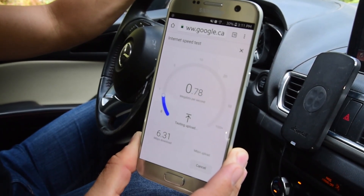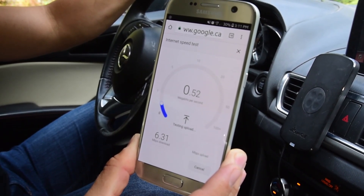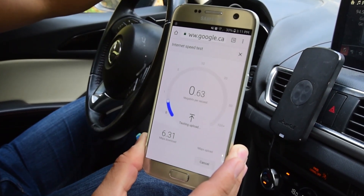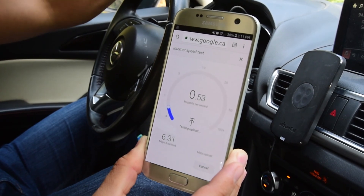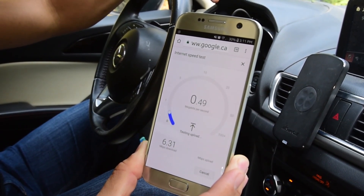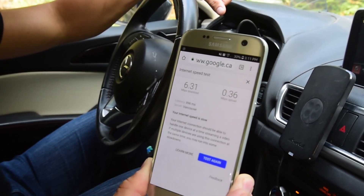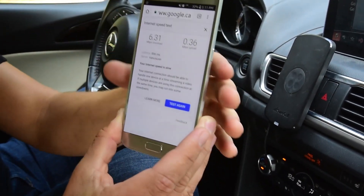Now it's going to run the upload test, and that is quite a bit lower — looks like it's going to be under 1 MB per second. The baseline results are 6.31 MB download and 0.36 MB upload.